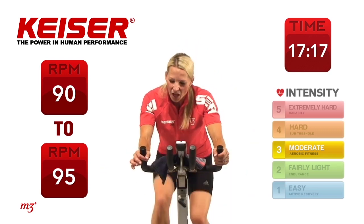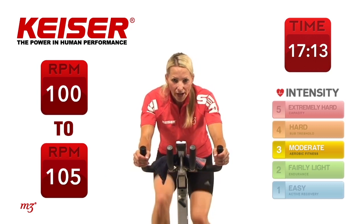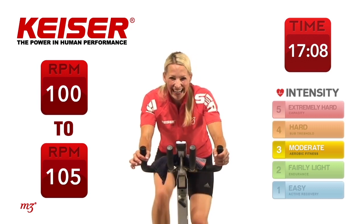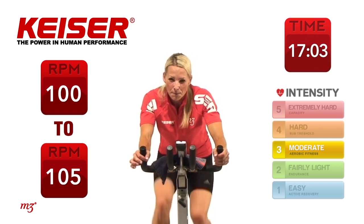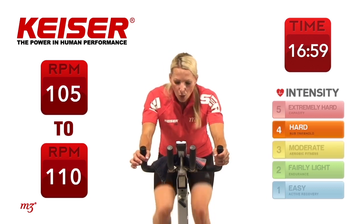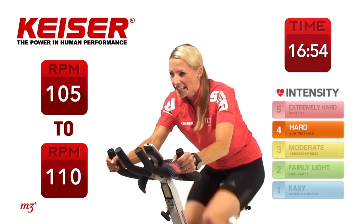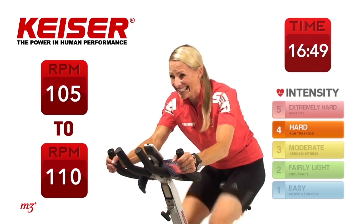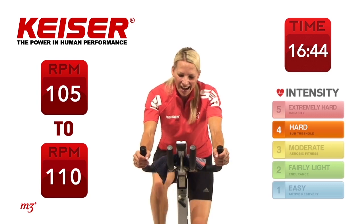Next set — 100. Ready and go. Right here, 100. We have one more set after this — last one, I promise. 105. Right now, go. 105. Not faster than that, keep it there. Nicely done — 10 seconds, you can do it. You know you can. Here we go. And time. Well done.